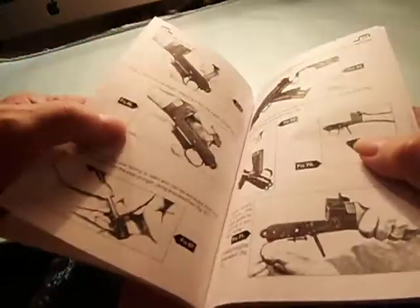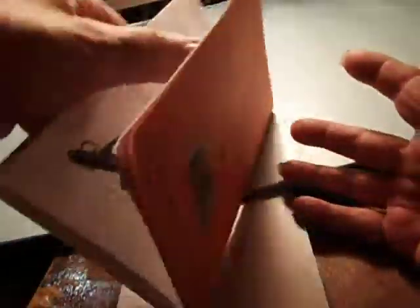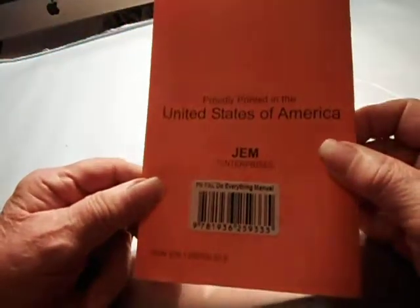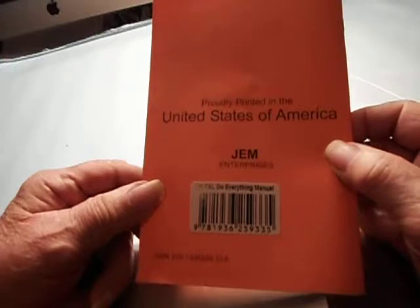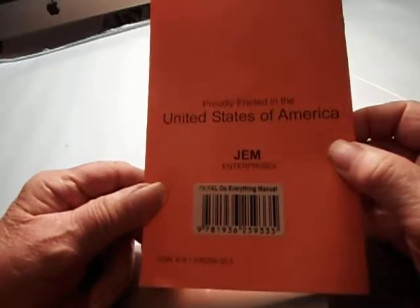Every page has pictures and illustrations. It says it's printed in the United States of America — we don't do much in America anymore, but this thing's printed in the United States of America.